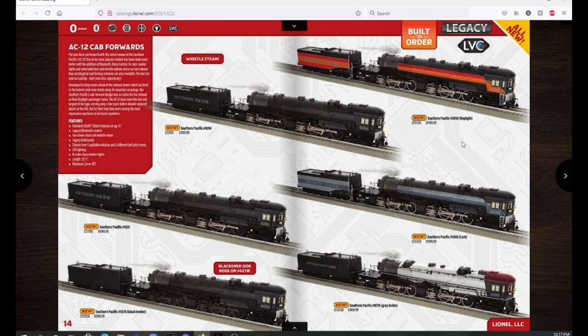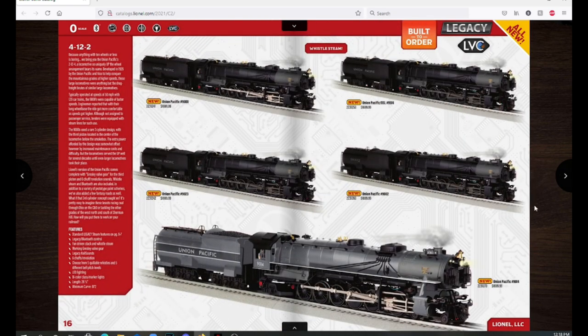Moving on, we have the AC12 cab forwards. These are really cool models, though not really my thing, and they are expensive at $1,999.99. It's good to see them back in the line. We have a Daylight scheme, a couple of black Southern Pacifics including one with no lettering on the tender, a Southern Pacific in a gray boiler scheme, and the Lark paint scheme — all looking really good.